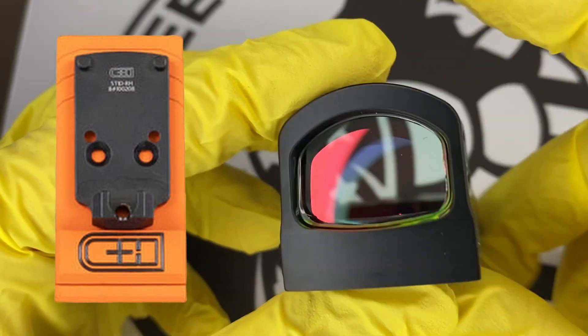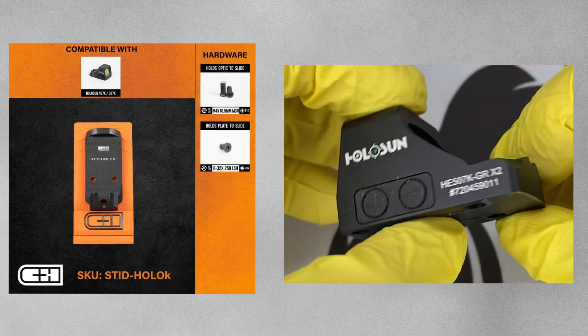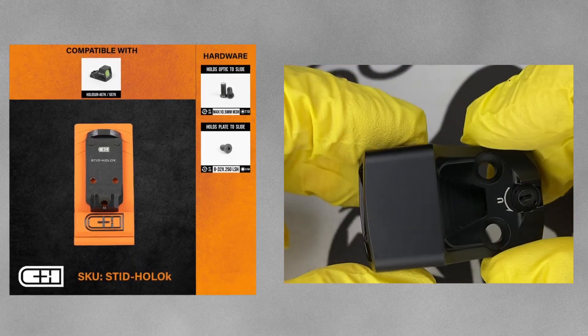We sell CHPWS adapter plates on our website and in the link below in the description. In this video we're going to cover the RMR style optics and the K-series footprint optics. So as long as you have an optics ready Staccato — whether it's a C, a CS, a P, an XL, an XC, or any other optics ready model — these optics will fit as long as you have the correct corresponding adapter plate.